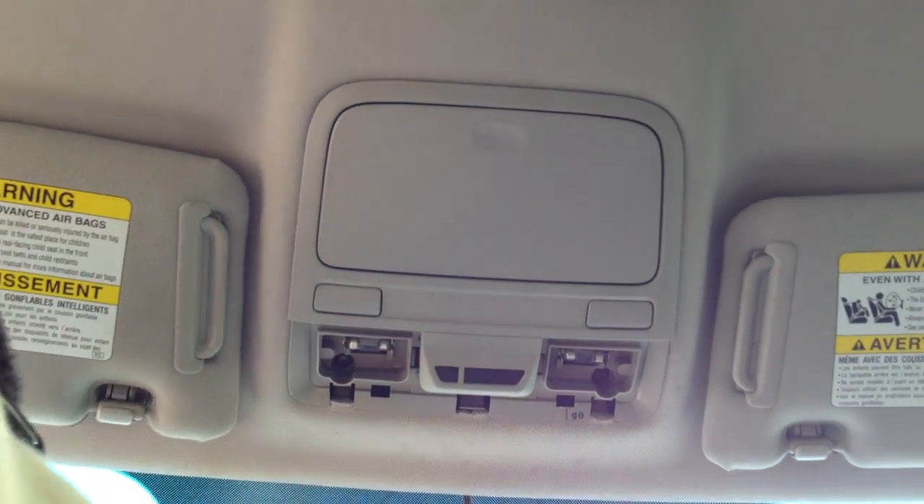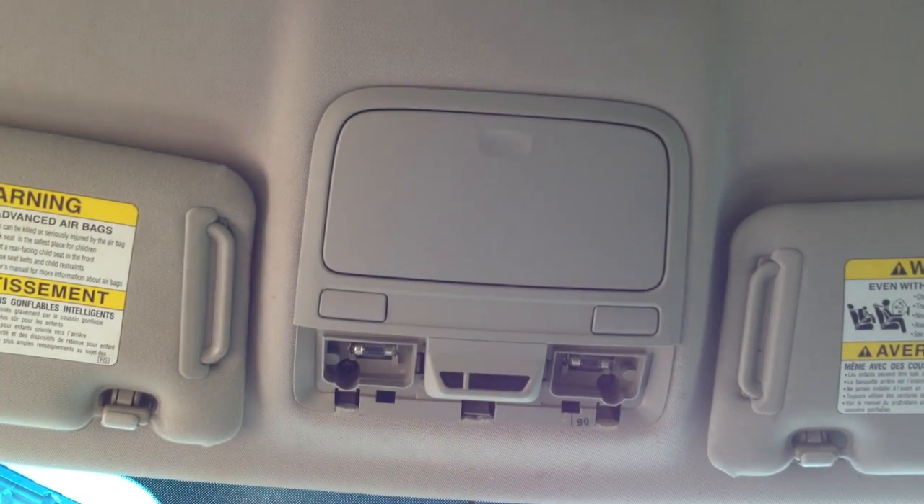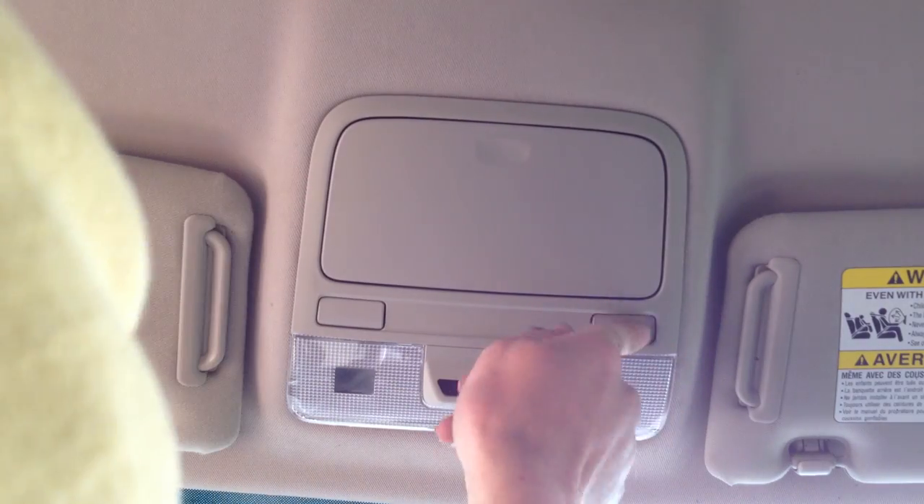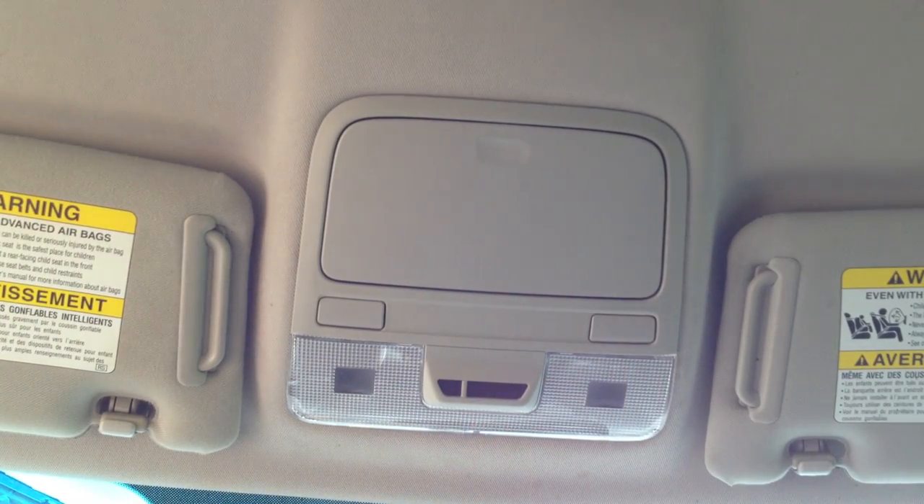Alright, that's that — just a couple of tabs for that to go in. Let's make sure those lights work.